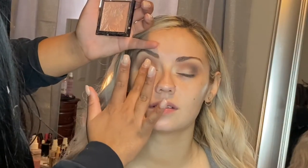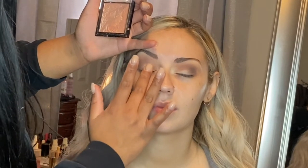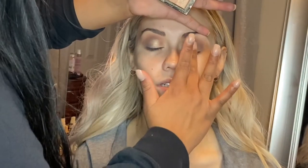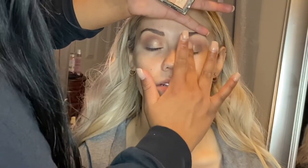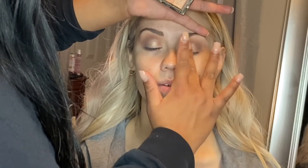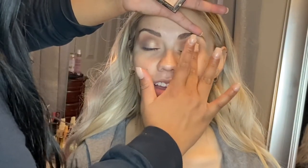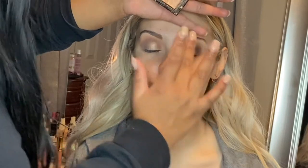Right here I'm going in with the Maybelline Precious Petals Highlighter for her lid color. I love using highlighters as eyeshadows — these are super affordable and so pigmented. I do like to start applying them with my finger, but then I'll use a brush later to get into the really inner corners of the eyes where my finger can't reach.